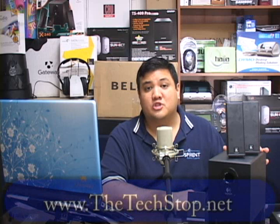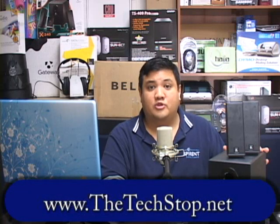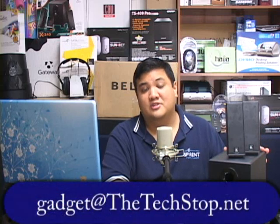That's all the time we have for this episode of Gadget. If you want to find out more about the Logitech X240 or where you can buy one, go to our website at www.thetechstop.net. Click on the Gadget tab to find links to all of our reviews and Gadget episodes in high resolution. You can also send us an email at gadget@thetechstop.net. I've been your host, Father Robert Balassare. This has been the Center for Apostolic Technology. And remember, there's no Uber Geek without you.